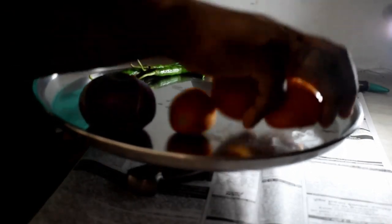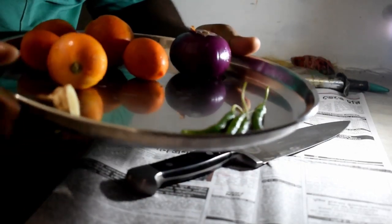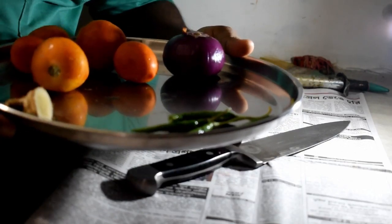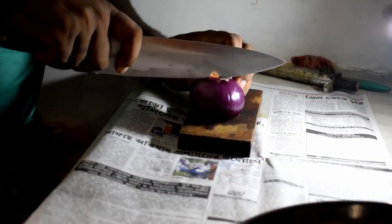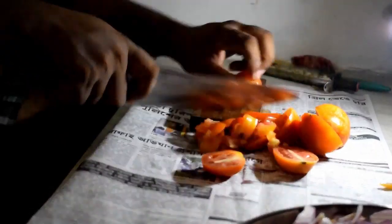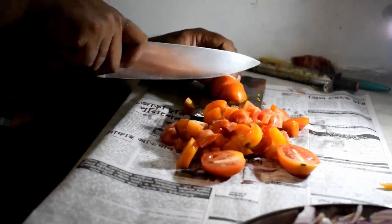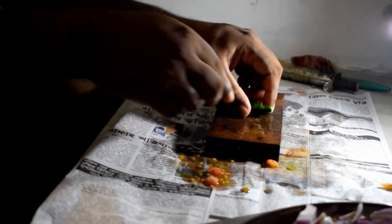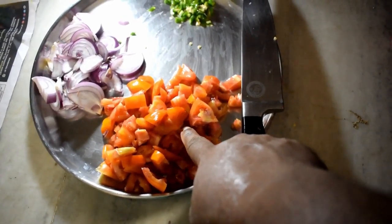For this recipe I am taking five small size tomatoes, one slice of ginger, some green chilies, and one medium size onion. Now I will cut the onion in slice pieces — no need to chop, because when I fry this onion it will melt. I am cutting small pieces of tomatoes. Now I'll chop the green chili.